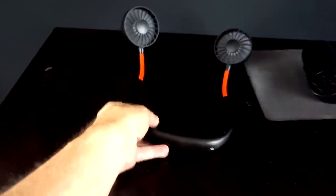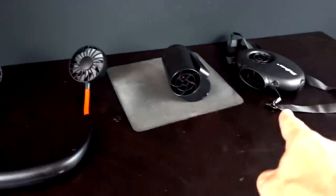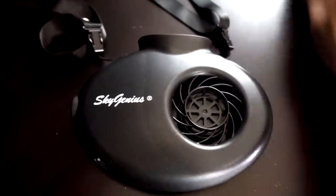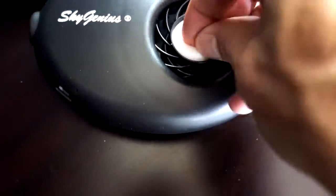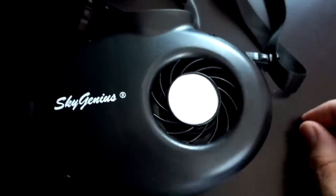Now at the two hours and 17 minute mark, the neck hanging fan is flickering and just went off. The face fan still seems to be going strong — it wins the battery life competition. At two hours and 44 minutes, the face fan finally conked out. So the results: waist fan first at 31 minutes, neck fan second at around 2 hours 17 minutes, and face fan winner at 2 hours 44 minutes. I also want to point out that the Sky Genius neck fan's little styrofoam filling discs are where the aromatherapy happens — you put your oils on them and wedge them into the holder.